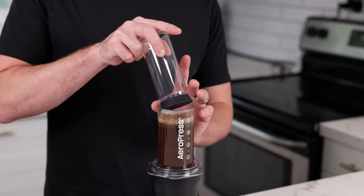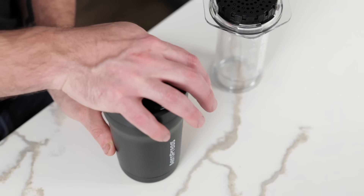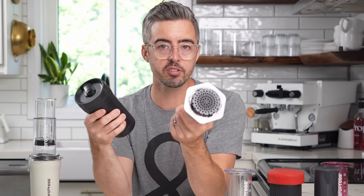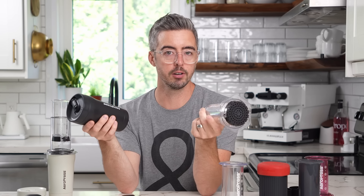One thing I can see coming as an intuitive question when thinking about this as a product is: okay, so you make your AeroPress, you press your coffee into this thing, you put this on and take it to go — what do you do with the AeroPress chamber? At first that seems like a great question, but you very quickly realize that you're probably coming back to wherever you made the coffee — be it a campsite, a hotel room, your house. So that's not really a negative for me.